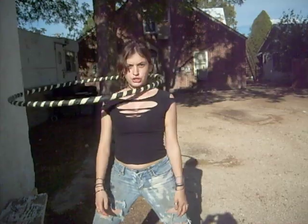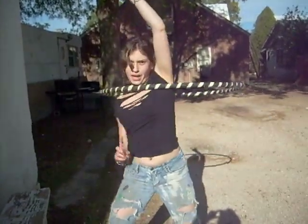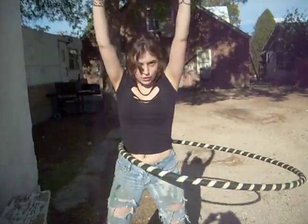Alright, so I want you to try that: when the hoop's in front of you — teacher! And then when the hoop's coming up from behind you — teacher! And then it's going to go down.